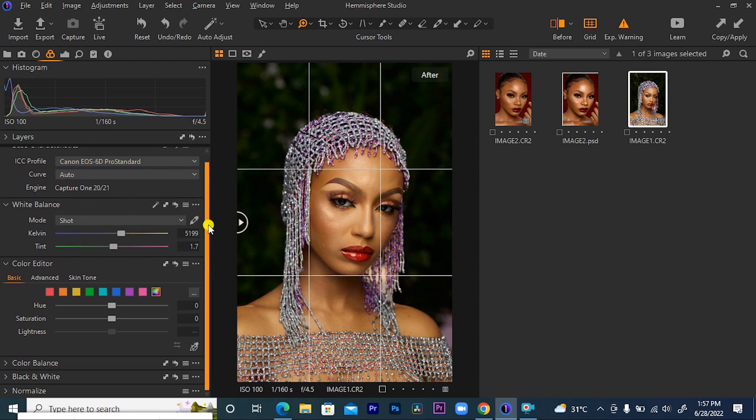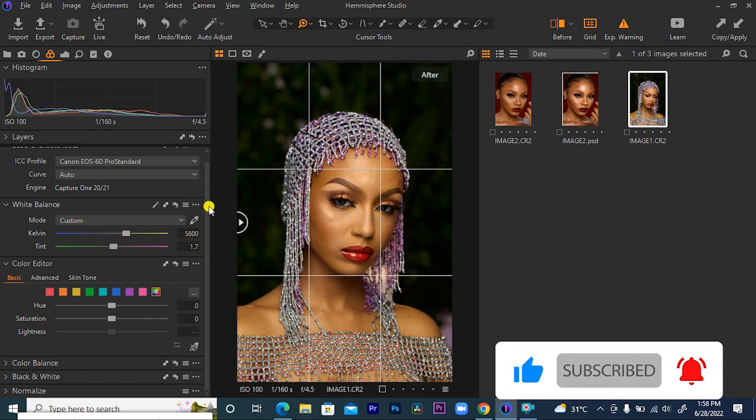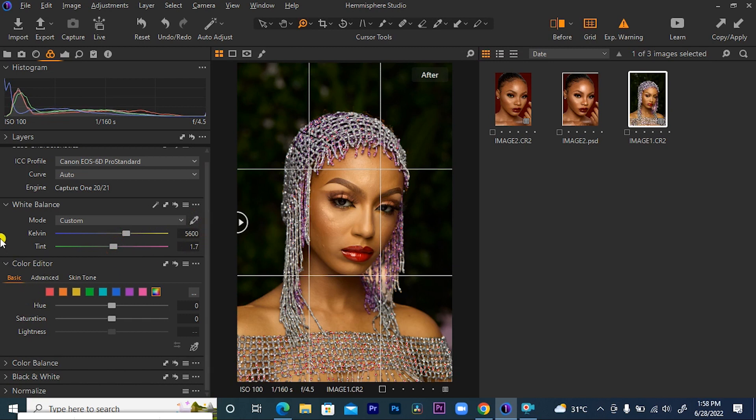After doing that, I'll come to my white balance. I'm going to check if I can further warm up the skin tone. I think it has a great white balance — I just want to warm it up to like 5600. So I'm just going to dial 5600 right about here. So I'm happy. The next thing I want to do is come to my color editor — my basic color editor.